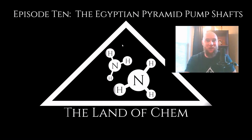All right, everyone, welcome back to the Land of Chem. I am your host and the author. My name is Jeffrey Drum. Thank you all so much for joining me again. This is episode 10, so we are finally up into the double digits here on the Land of Chem.